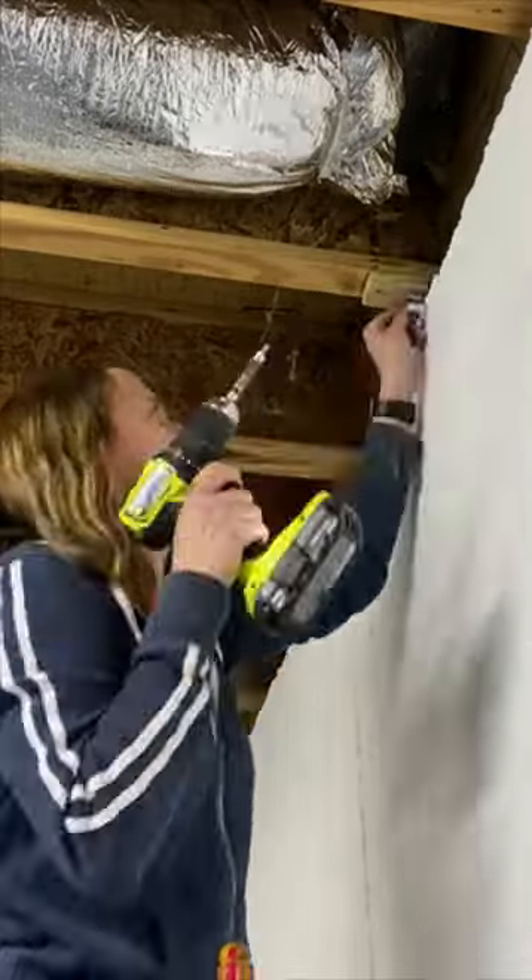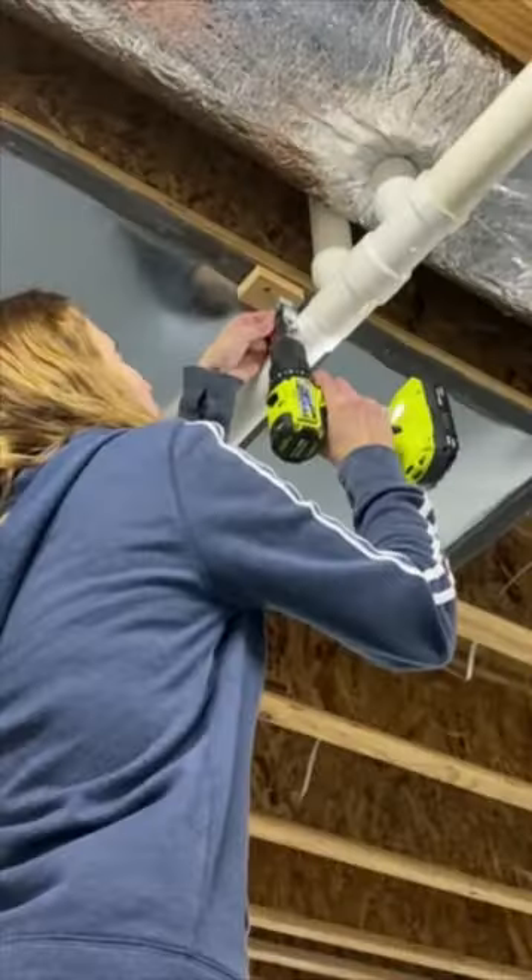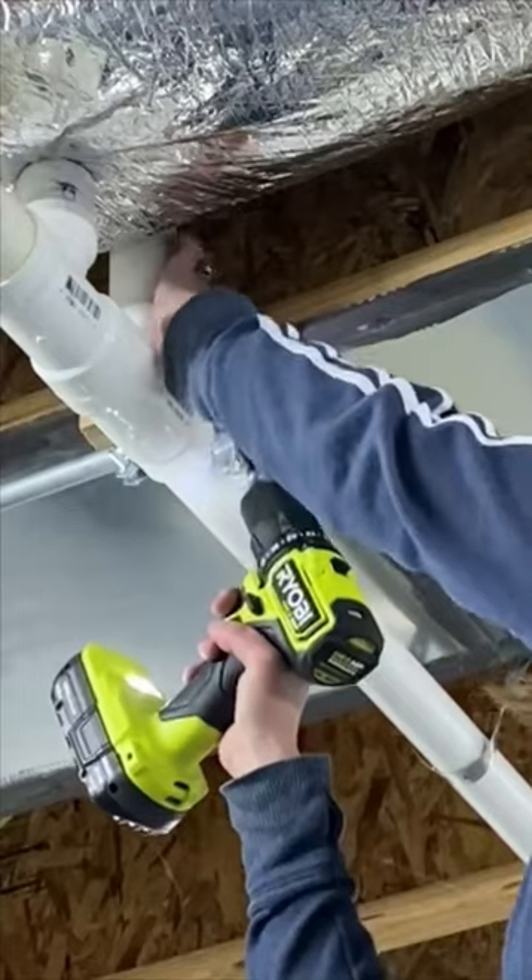Screw a clip into the ceiling joist on each end. If you've got a big low-hanging obstacle to avoid, you can split the curtain into two panels, one on each side. To avoid smaller obstacles like copper pipes, just use a wooden spacer block to drop the clip down a little.